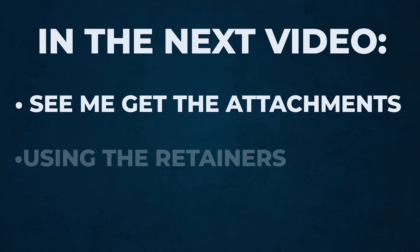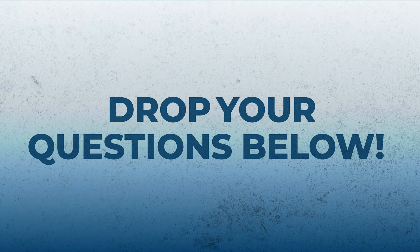That will be the end of this video — join me in the next video to continue the Invisalign journey. In the next video you're going to see me get the attachments, how I put on the actual Invisalign retainers, my process through this, and the finished results — before and afters and everything you need to know. Video number two will be released in about a month and a half when everything is done. Please leave your questions and comments below, check out all our social media, and I'll see you in the next video.